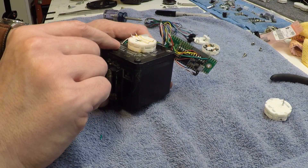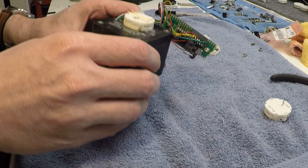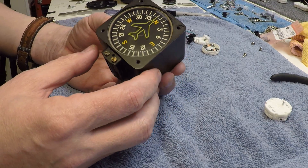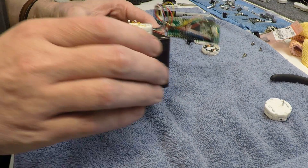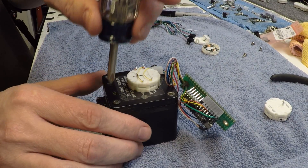This is just a typical vertical card wet compass. I really like this style, but you can pretty much do anything you want with this because it doesn't really matter.